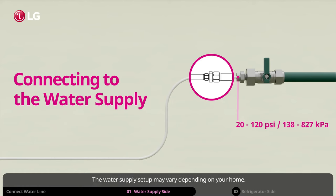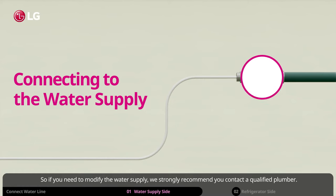The water supply setup may vary depending on your home. So if you need to modify the water supply, we strongly recommend you contact a qualified plumber.